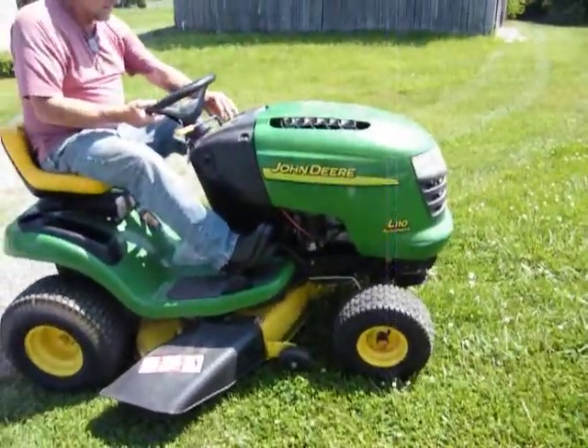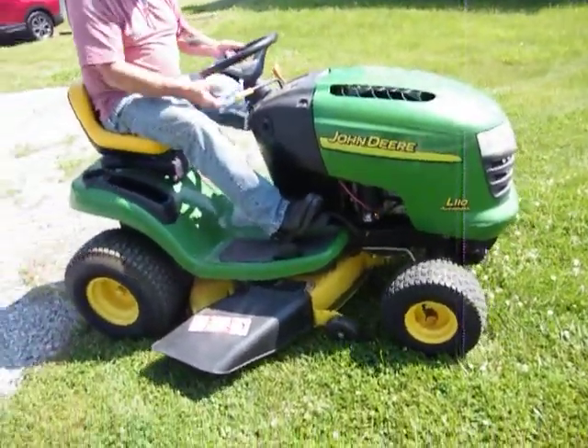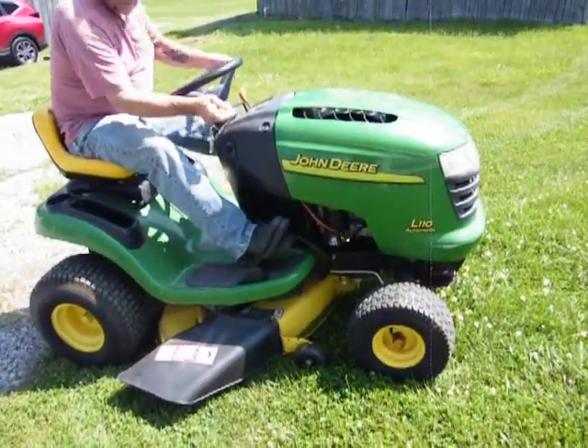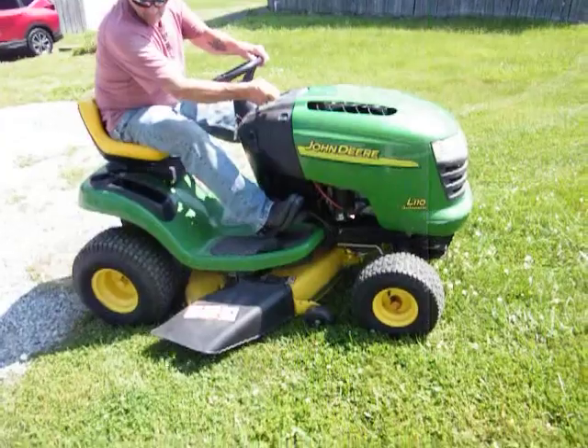This here is the John Deere L110 Automatic Tractor — it's a mower. That thing runs real good. We're going to demonstrate it here to you.